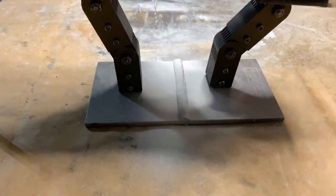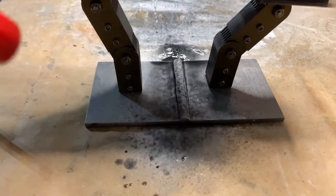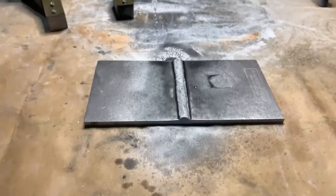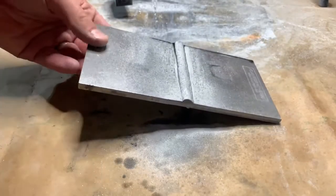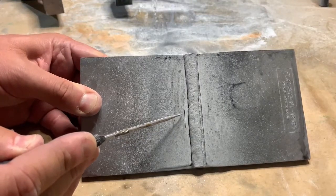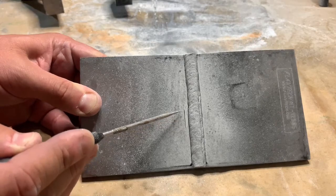Now we'll magnetize and apply particle. Let that run off a little bit. Now we can inspect — you can see a crack has formed here parallel with the weld in the heat affected zone.